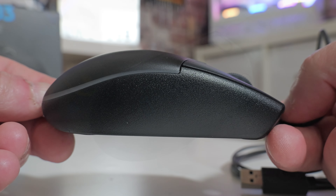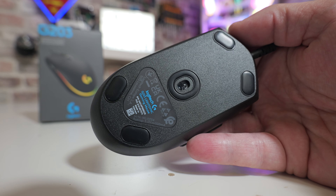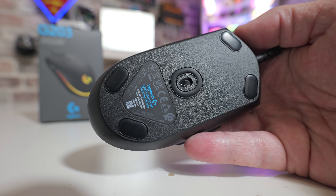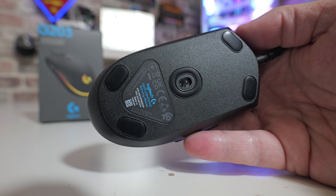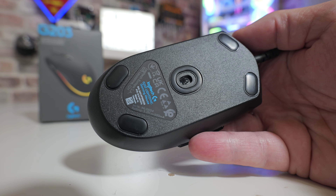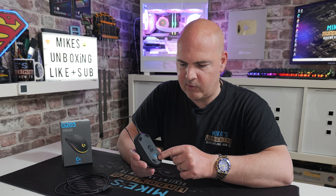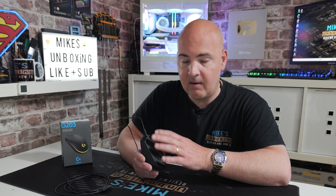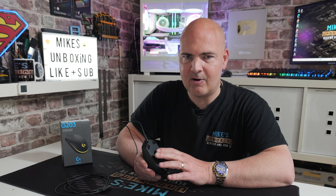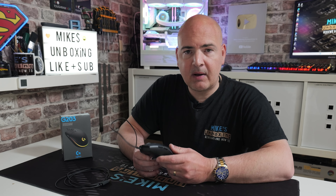Looking at the bottom, there are five PTFE feet — two at the front, two at the back, and one surrounding the sensor. This uses Logitech's 1855 sensor giving DPI between 200 and 8000. One downside: if you like modifying your mice and want to change out the switches, you'll need a heat gun to remove the PTFE feet without damaging them. Removing them with a scalpel will cause them to bend and flex, making them not smooth when replaced.